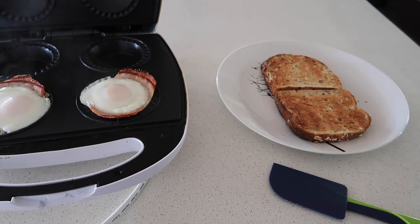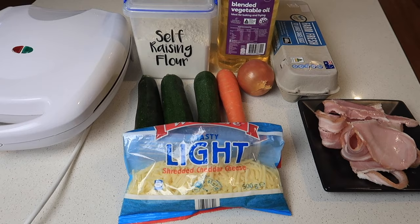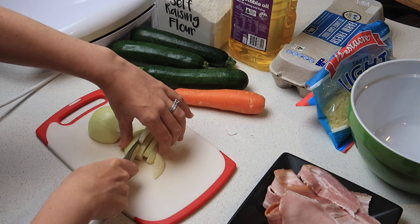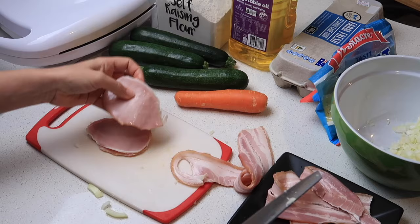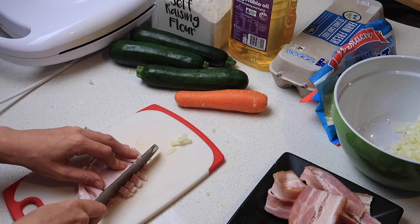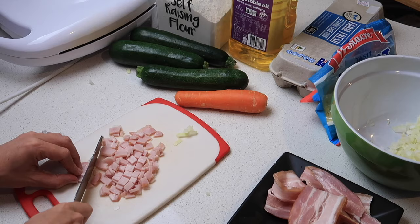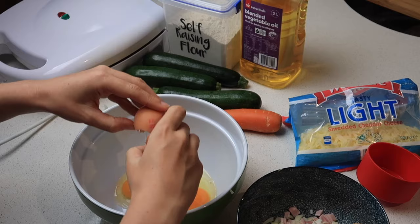Our next meal is zucchini slice. I often do this in the oven but from now on I'll be doing it in the pie maker, because I prefer the sizes and the surrounding crunch. The oven always left the center more gooey than the outsides. Starting off, I'm chopping up one onion and three pieces of bacon into tiny pieces and setting them aside. Then I'm breaking five eggs into a bowl and mixing until completely combined.